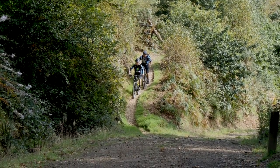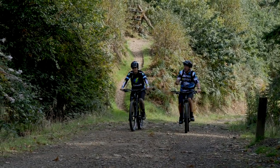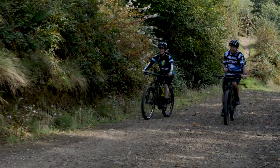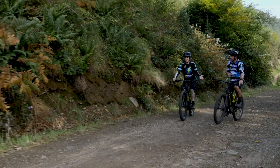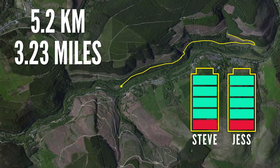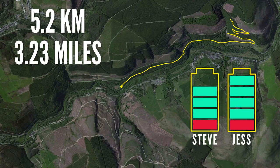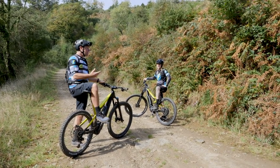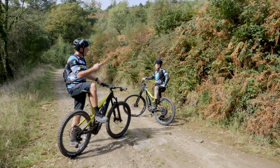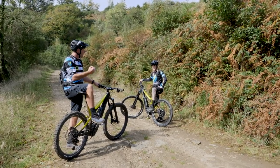That single track was absolutely banging! All those square edge hits and rocks and collisions are going to be totally draining my battery. We've just done 5k — how's your battery looking? I've just dropped a bar at pretty much 5k exactly. Yeah, I've still got all of mine. So with another 15 to 18k to go, it's not looking good for me. We need to maintain our cadence and gearing every step of the way.